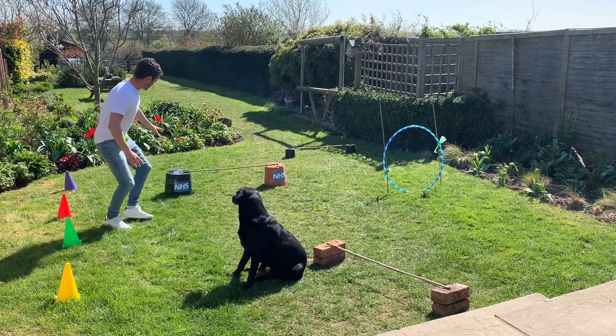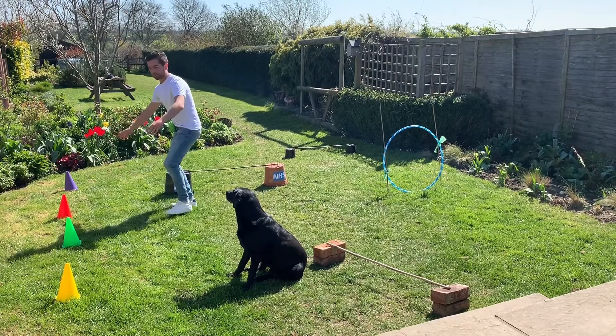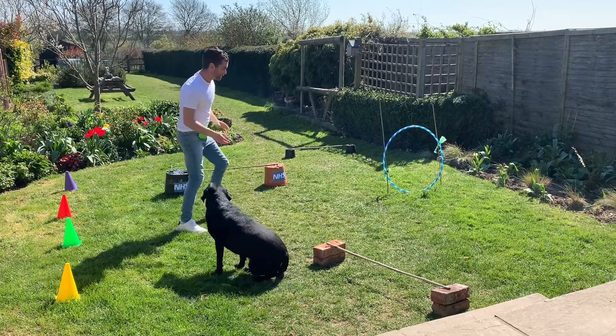We've got some jumps — our appreciation NHS jumps here. We've got hoops, we've got some cones; these are my football training cones. But we could use a cane, for example. Be inventive. We're going to see if Penny here enjoys this.